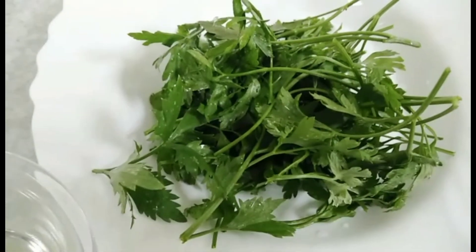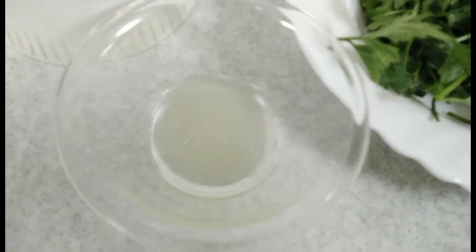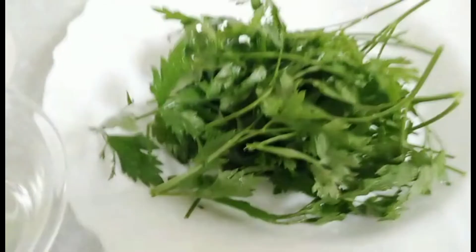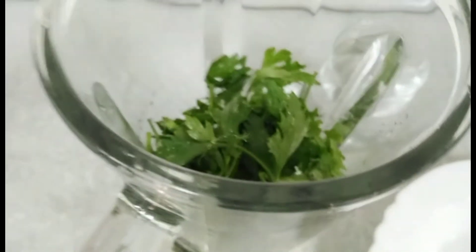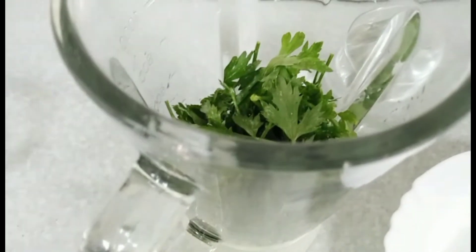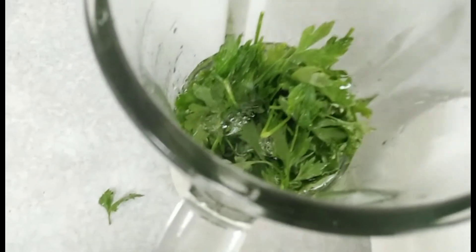So here's what we need for parsley juice: first, one cup or a handful of fresh parsley; one tablespoon of lemon juice; one glass of water; and of course the blender. Now we put it all into the blender, add the lemon juice, and blend it.